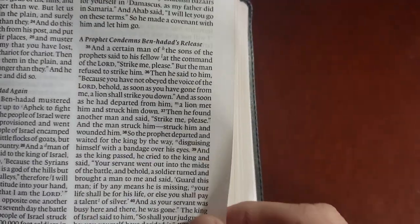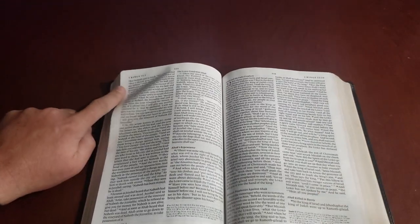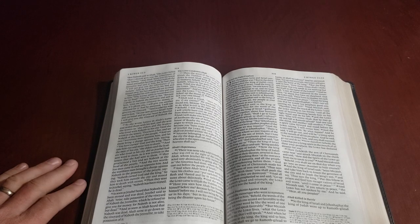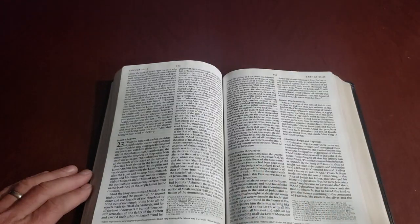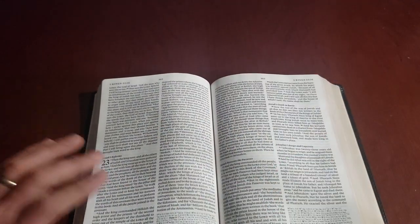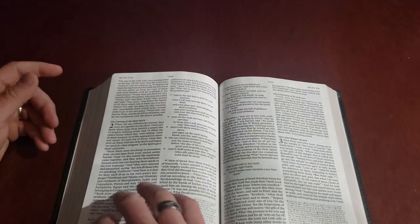You can't really see text bleeding through from the background, which is nice. What it does not have is a plethora of room to write — if you're a margin writer this Bible is probably not the one for you. But if you're an underliner and a highlighter this might be the one for you because of the nice 10-point font. It's very clear and easy to read, but there is not a lot of room in the margins to write.